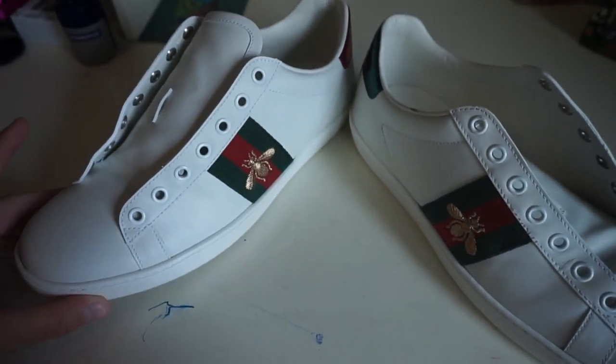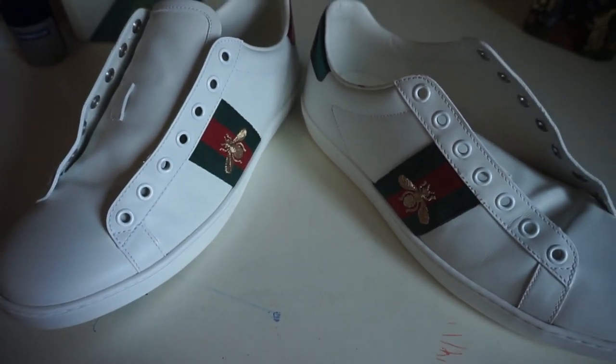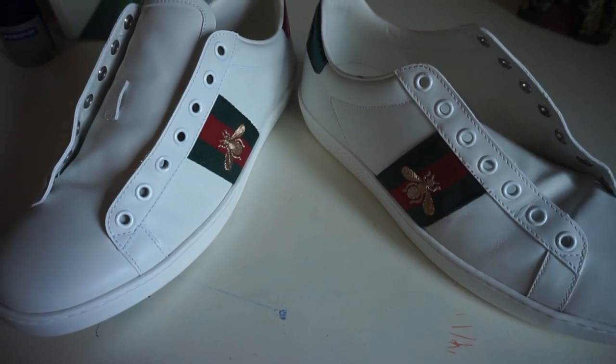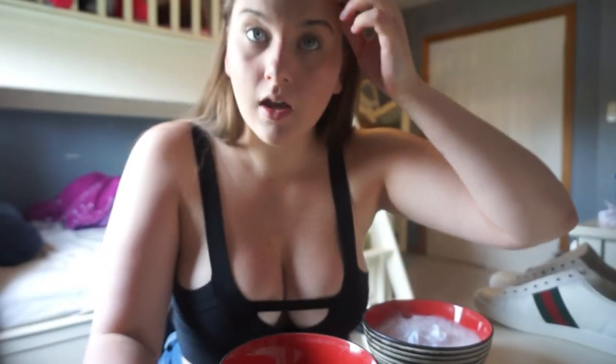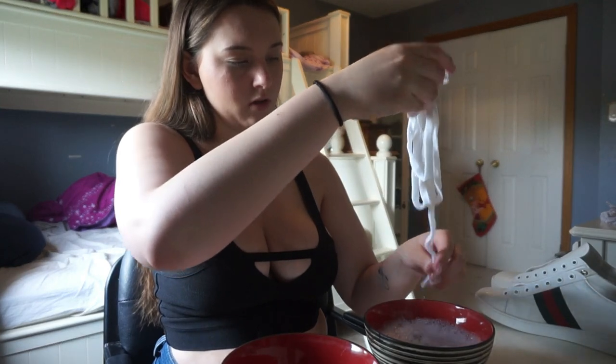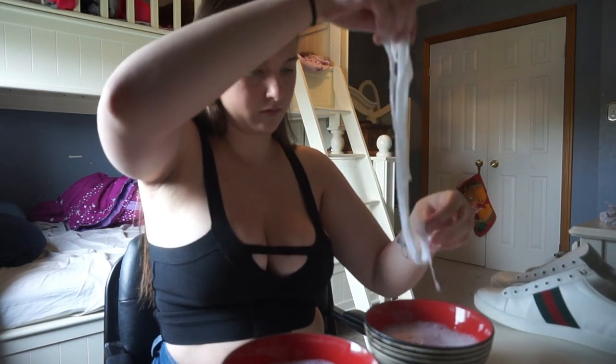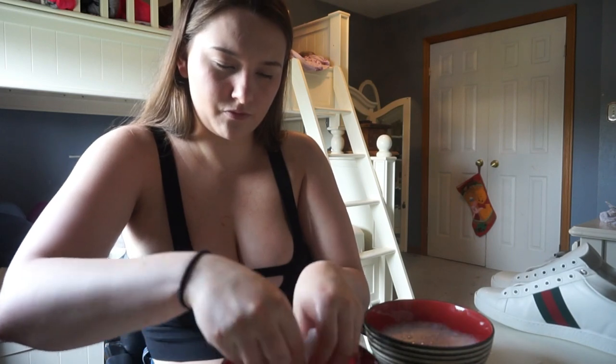Now the shoes look so much whiter and cleaner — I'm really, really happy with how they turned out. I have to leave the repellent spray on for 24 hours, which is okay because I still have to work out the stains in the shoelaces. I think these shoelaces are sufficiently soapy and they're looking pretty white, so I'm just going to rinse them off in a warm bowl of water. Now I just have to wait for the laces to dry so I can lace up my shoes and call it a success.